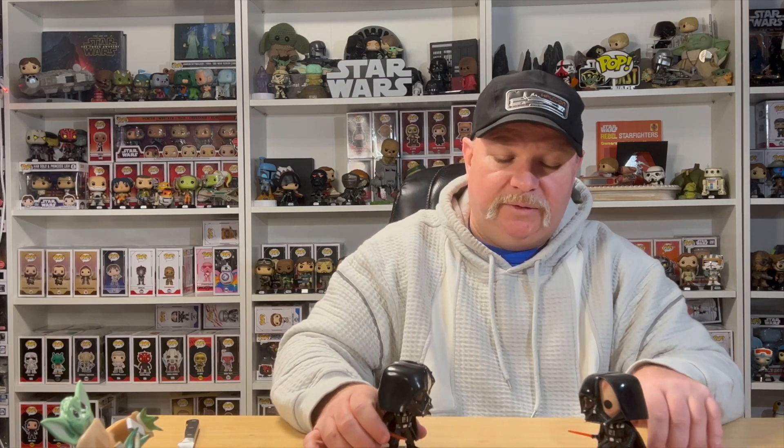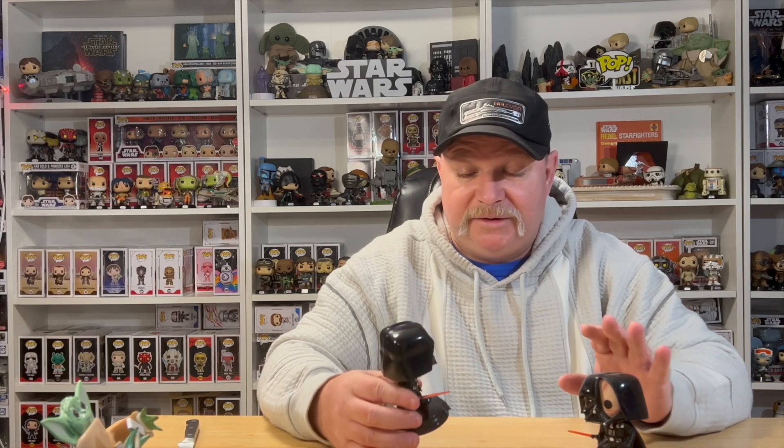I used the battle-damaged Vader from years ago — the blue box where he's unmasked — to build mine, essentially monster-mashing the Obi-Wan Kenobi pop and that pop together to make this one. So I'm not bothered by what I did at all.